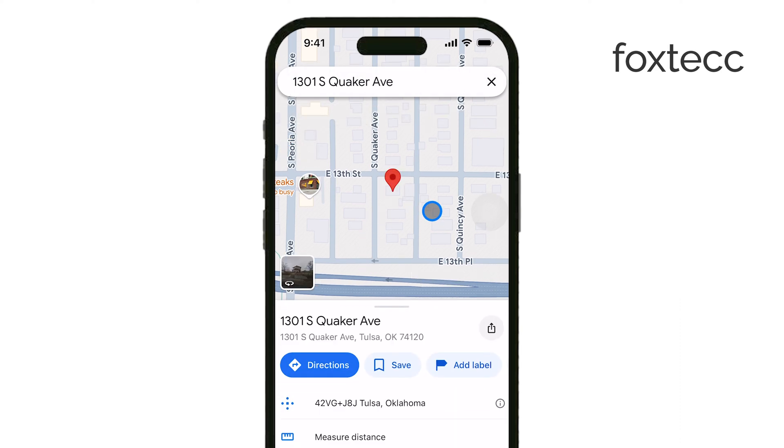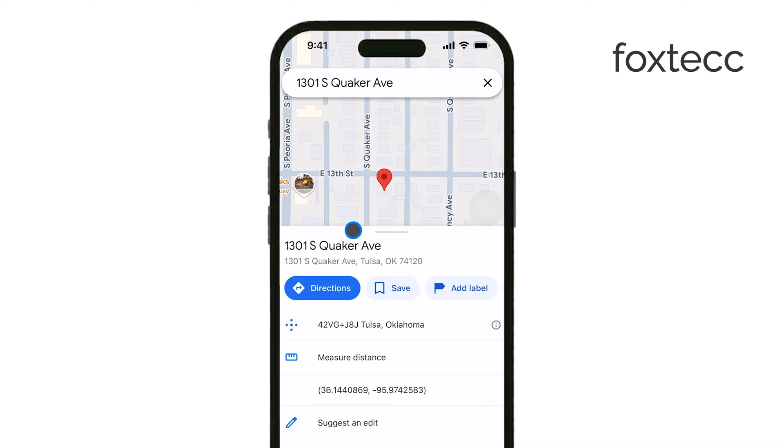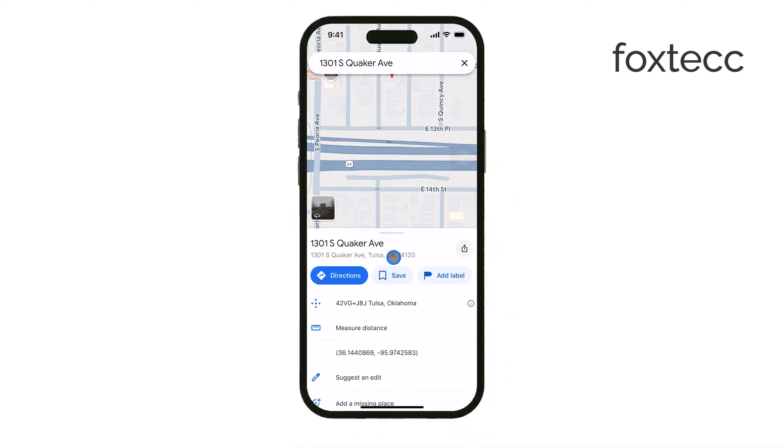By dropping a pin, you're marking that exact location. This is great for identifying places without formal addresses, like hiking spots, parks, or even a meeting point that isn't on a main road.